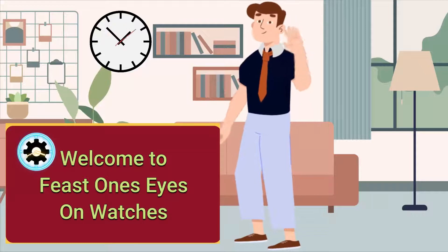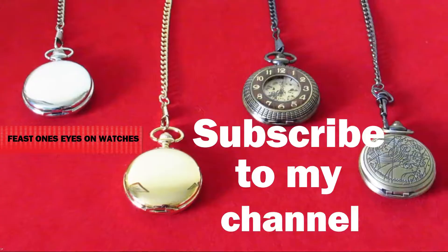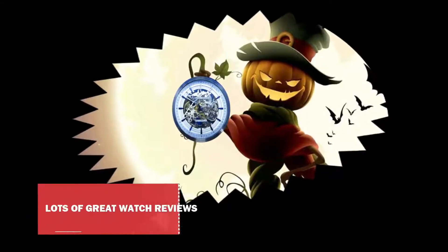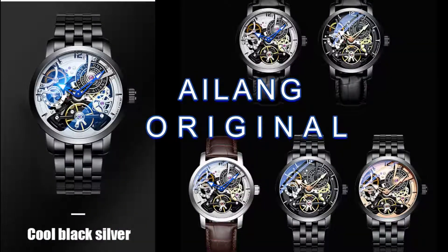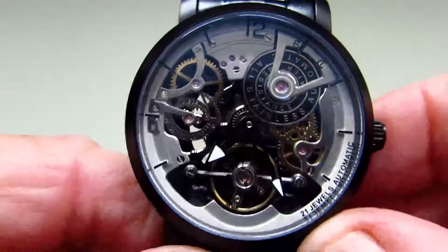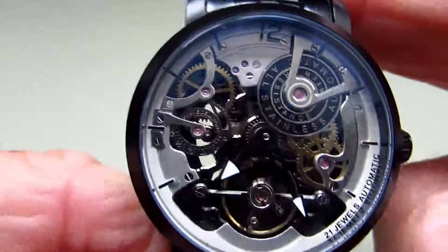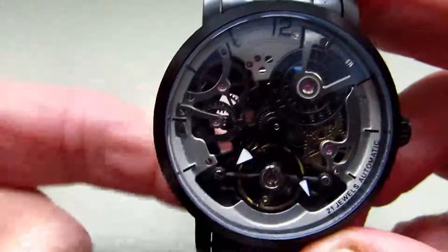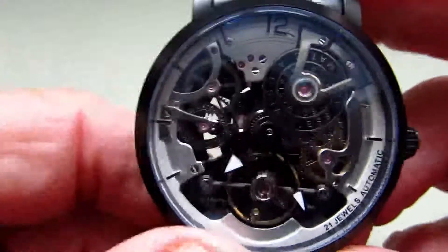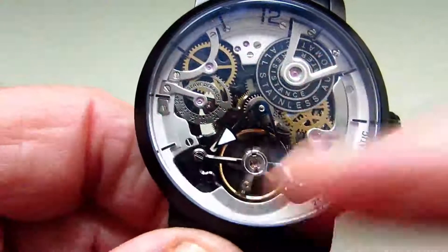Hello and welcome to Feast One's Eyes on Watches. For those who are new to my watch channel, I do like skeleton watches, and again you'll see that this is a skeleton watch, so that is the very first nice feature on this watch.